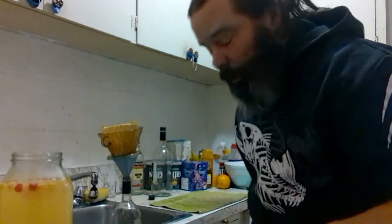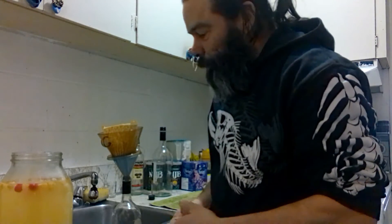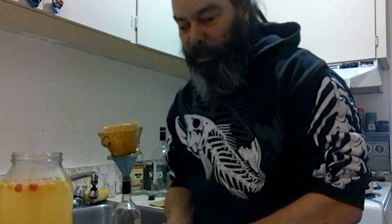I'm going to start a new batch. I'm going to do a peach wine, and I'm going to do a marijuana wine — that will be for tomorrow.